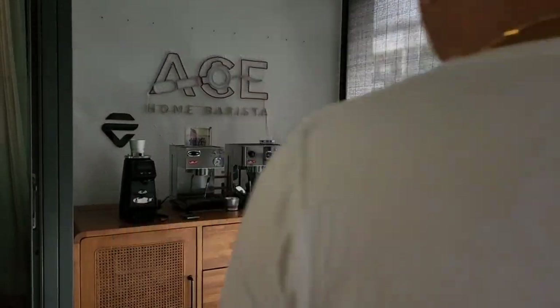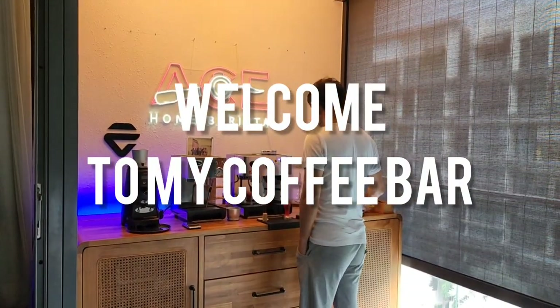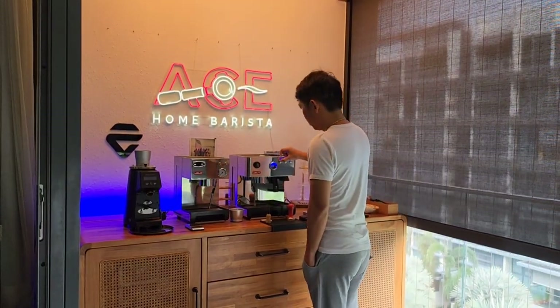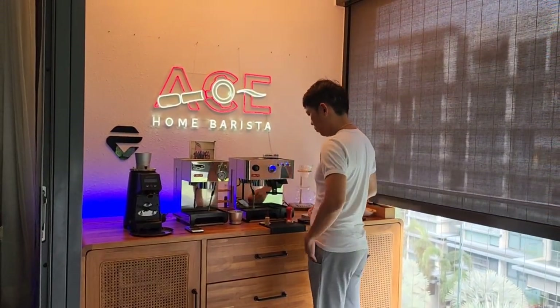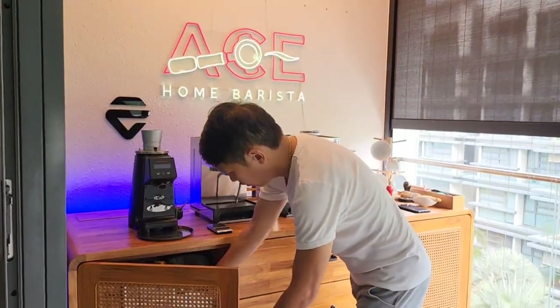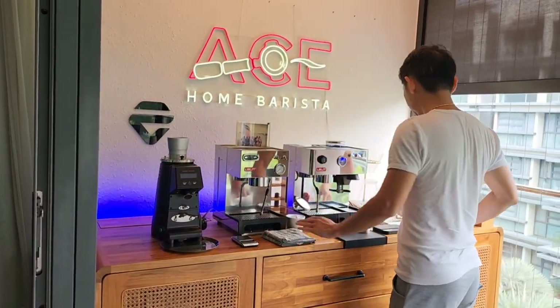Selamat pagi. Good morning. Buongiorno. How are you guys? Welcome to my coffee bar — it's my new coffee bar. As you can see, it's been a year. Trying to put some effort. As you can see, I'm trying to make it as pretty as possible.